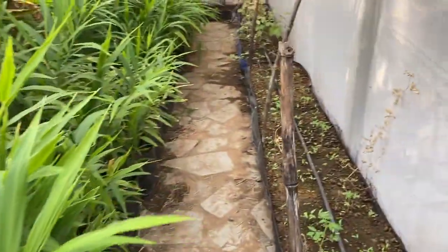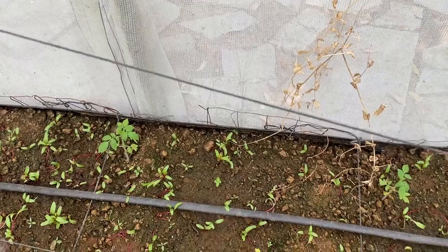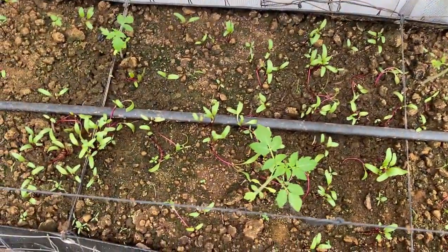As we move to the next bed, this is the tomato and beetroot mixed cropping. I put a video just a couple of days back showing this, and you can see that now the plants are set and started growing.